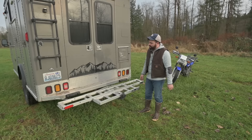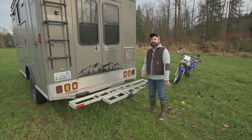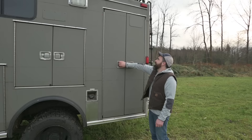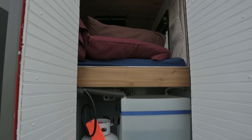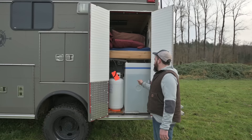We added a hitch to the back and a receiver to the front for two reasons: we wanted to be able to carry our motorcycle in either position, and we're still trying to talk Michelle into getting a motorcycle too so we can carry two of them. This is storage on the side for our fresh water and propane tank.